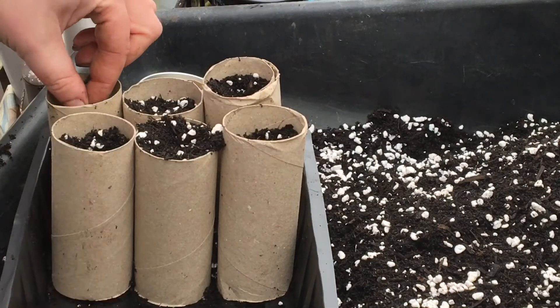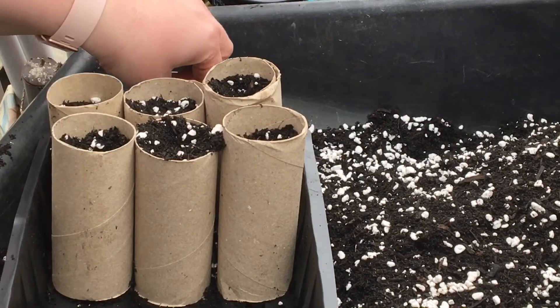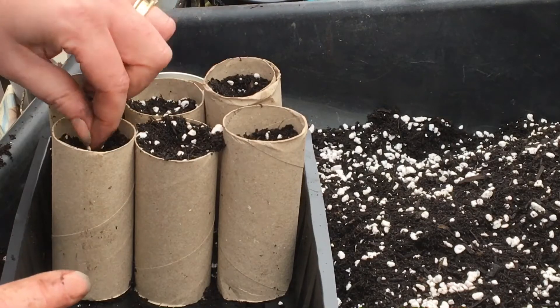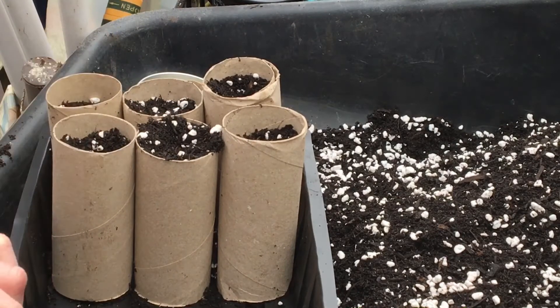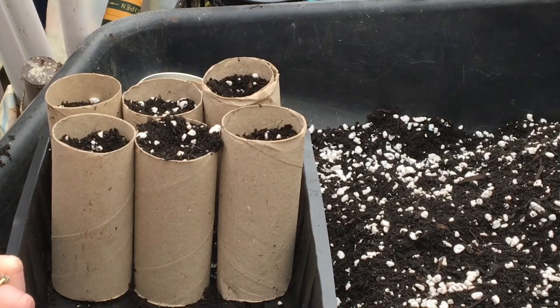They are either an heirloom yellow courgette, or is it a little gem squash?